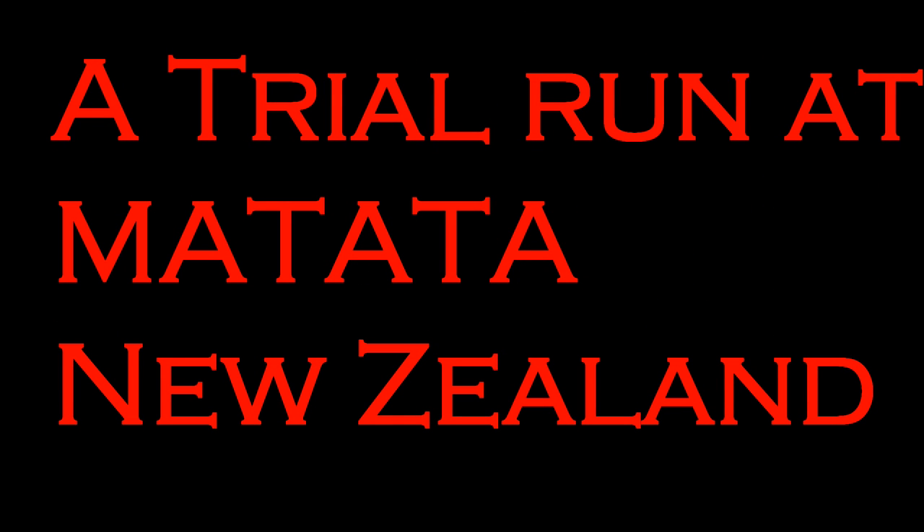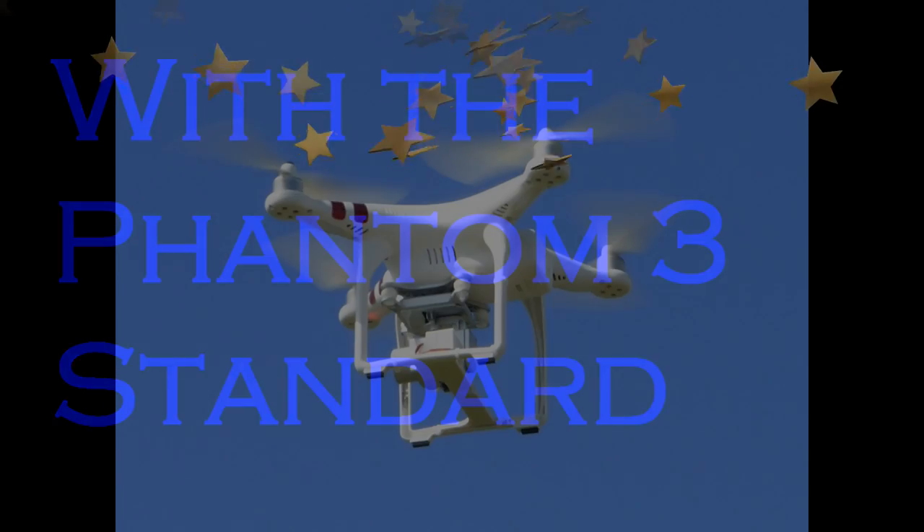This is the story of our trial run at Matata with the fishing dropper tool and what happened at the end. Rather a sad ending unfortunately.